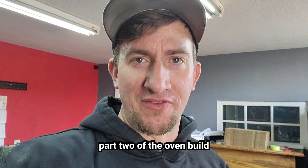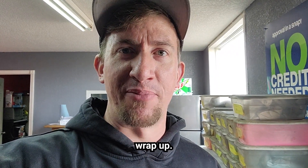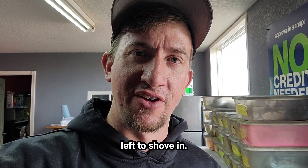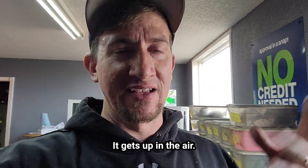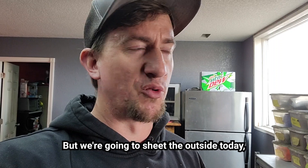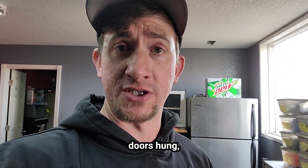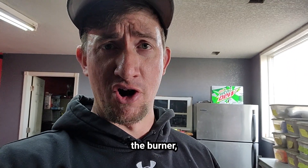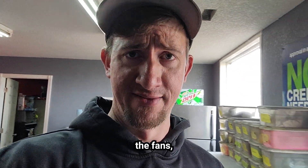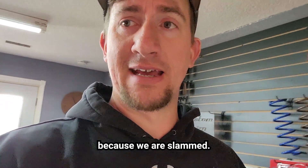Alright guys, part two of the oven build from Columbia Coatings. Today we're going to wrap up — we have a little bit of insulation left to shove in. This stuff's not fun; don't be like me, wear a mask. It gets up in the air, it's all over your clothes, you're breathing that crap in. We're going to sheathe the outside today, then get the doors hung and the burner box. Let's get back out there and get to work — we gotta get this thing going because we are slammed.